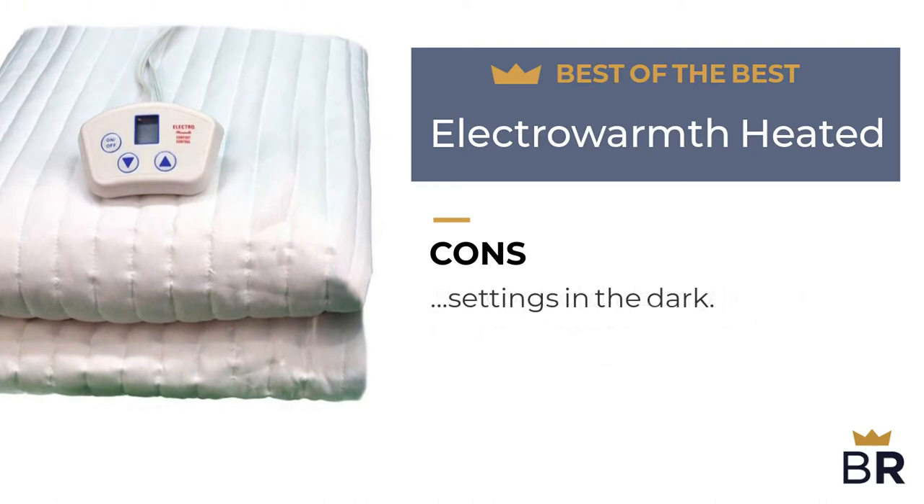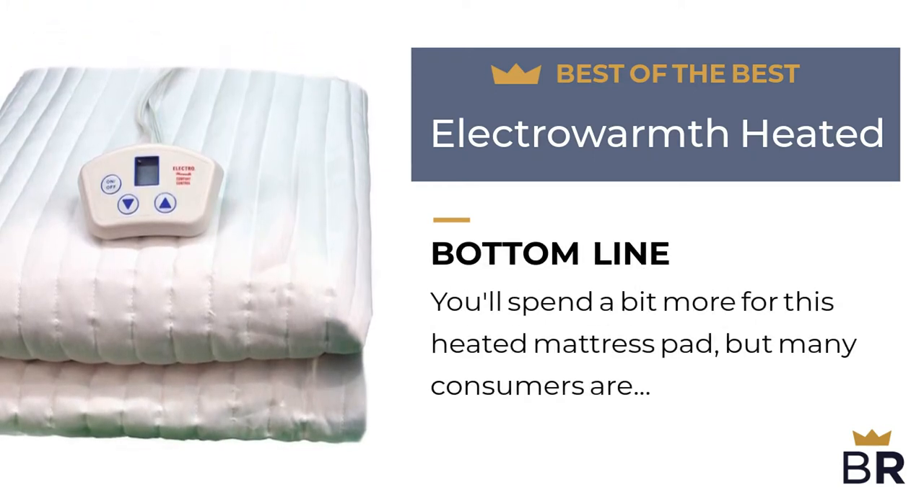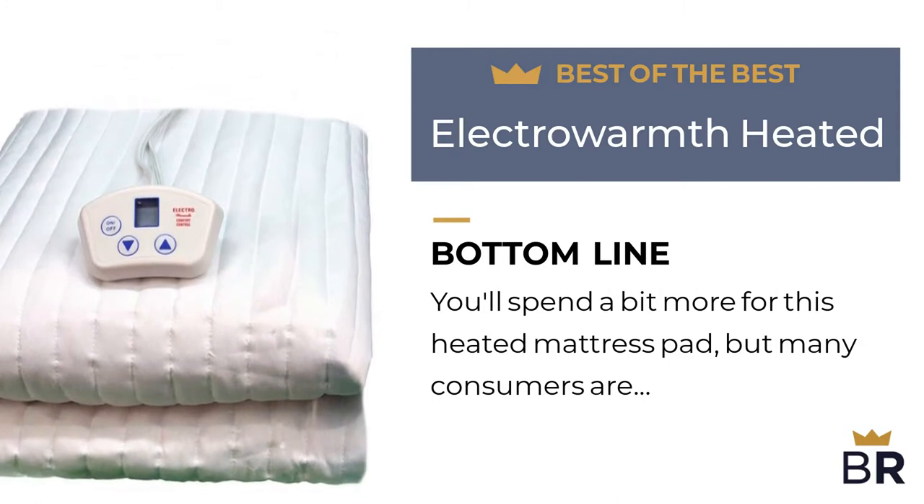The Best Reviews bottom line: you'll spend a bit more for this heated mattress pad, but many consumers are happy with the overall quality and comfort level.